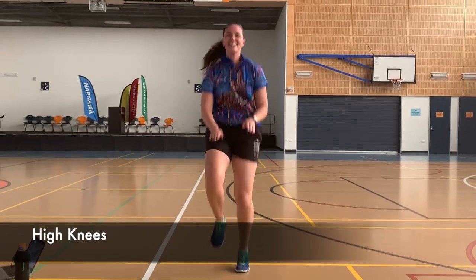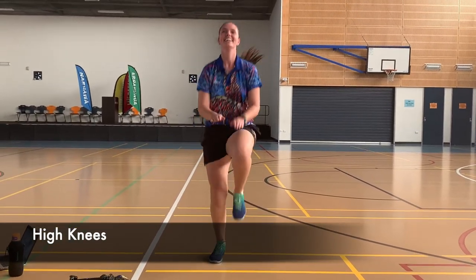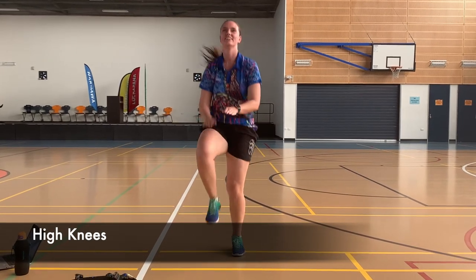High knees is our last one — we're really getting that heart rate up now. Make sure your arms are coming out and your knees are hitting high. These are hard and you're going to be starting to feel it now.